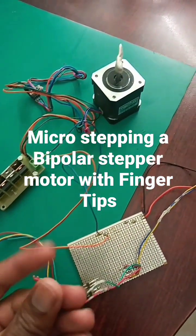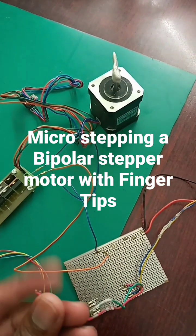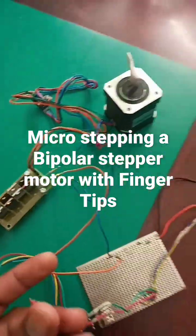Unfortunately, my finger cannot do this forever. So what I need is an Arduino code to basically do this for me, so I can achieve microstepping with the H-bridge.